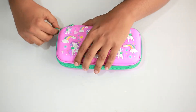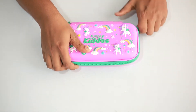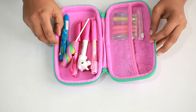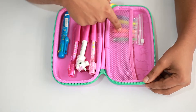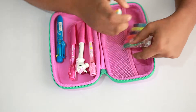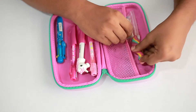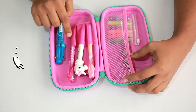I've already put some stuff inside to show you how to use this pencil case. In this compartment you can put in small items like a small highlighter, erasers, or any small things like that. In here you have three slots to put in pens or pencils.